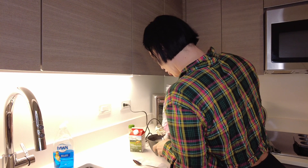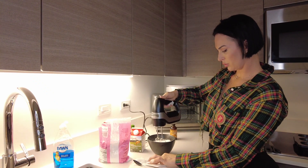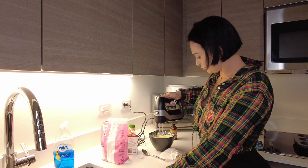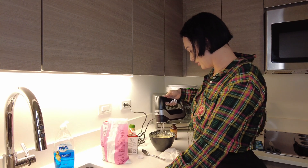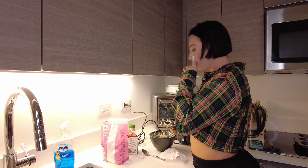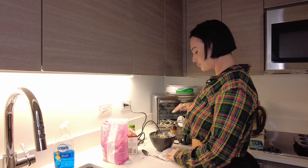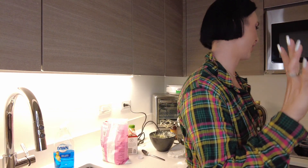We're going to add some powdered sugar. Maybe it wasn't cold enough. It's not turning into whipped cream — it's turning into butter. I passed the whipping part. Damn it! My cream turned into butter because it was too warm, so we had to order a whole new one.